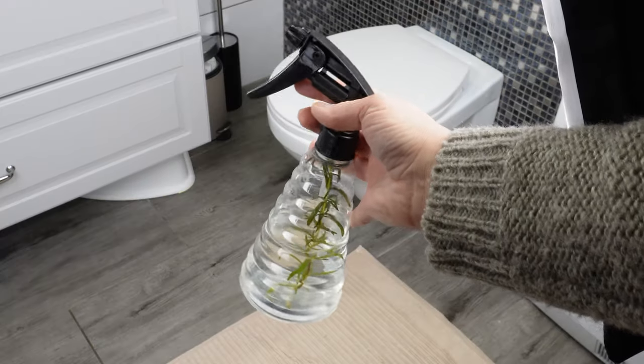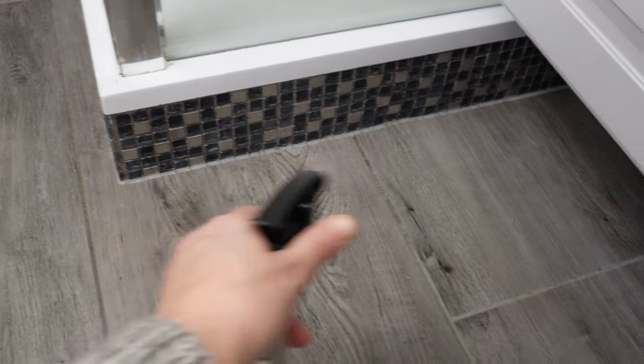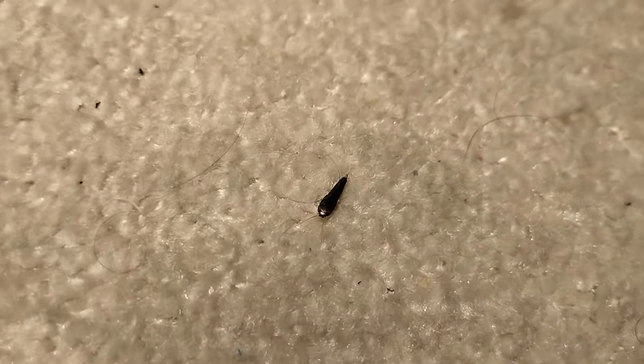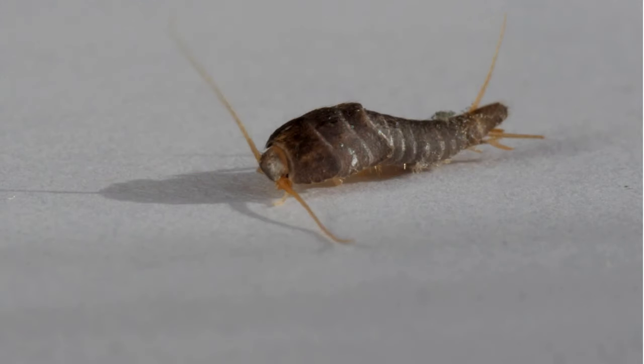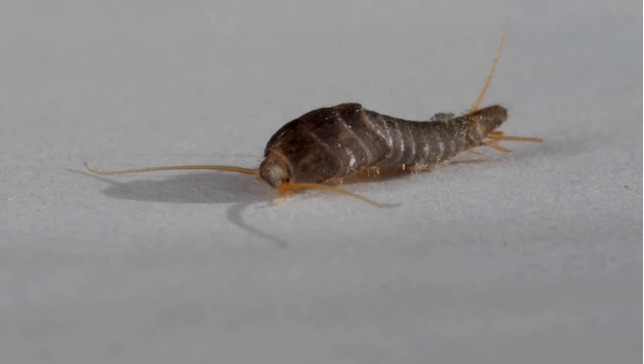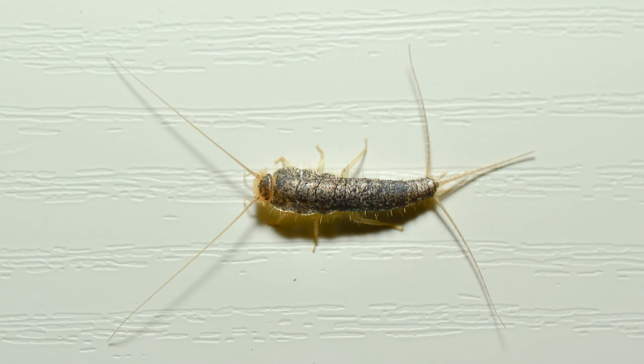Dip a twig in the mixture and spray the bathroom — the silverfish will disappear as if by magic after just one night. It's a home remedy for small bugs that appear out of nowhere in the bathroom. These insects don't have wings and can most often be found in the bathroom, especially at night. They feed on scraps left in bathrooms — it's moist enough there for them to live and reproduce. Silverfish aren't harmful, they don't bite, and they don't carry any diseases — however, they're not welcome and disgust many people.